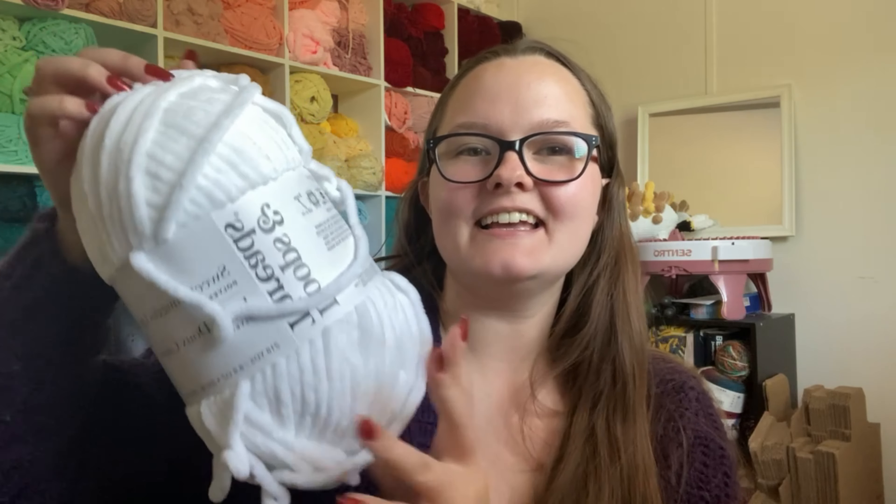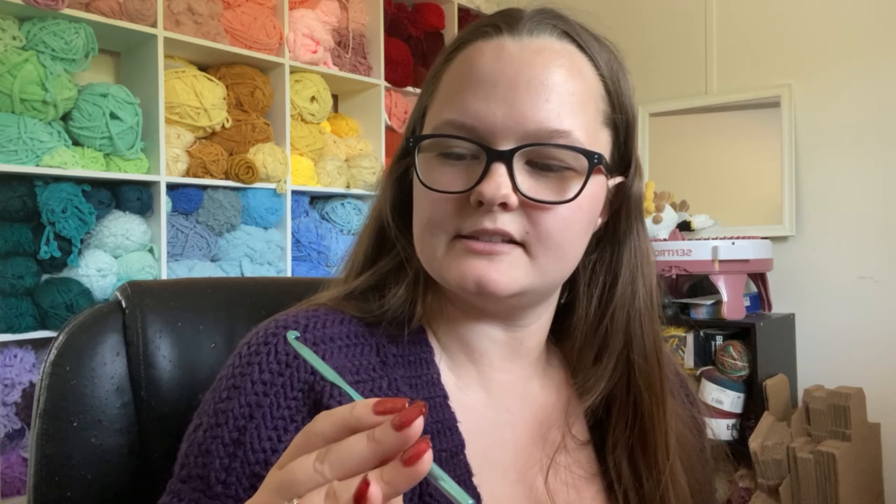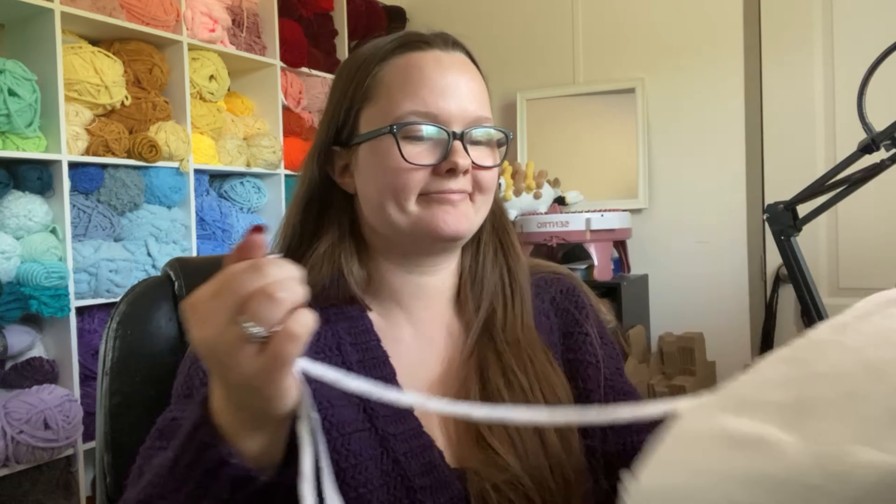I'm going to be using Sweet Snuggles Light loops and threads in white and brown to make these adorable little bears. We are also going to be using a six millimeter hook — this has been my hook of choice lately for Sweet Snuggles, which is a weight six yarn. The six millimeter hook just makes it come out really nice, a decent size with no holes. I was using a seven millimeter hook for a little while but I like the six a little bit better. This is a free pattern on Instagram as well, and I will link that in the description so you guys can check it out.